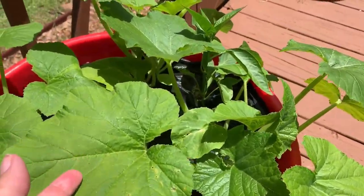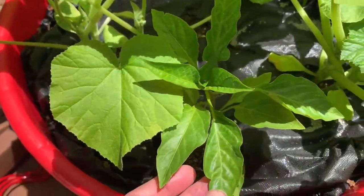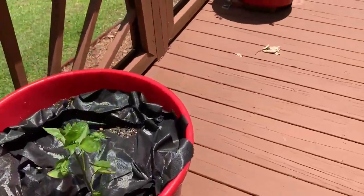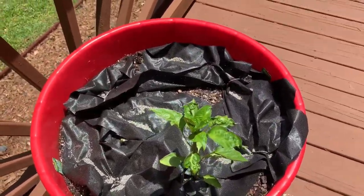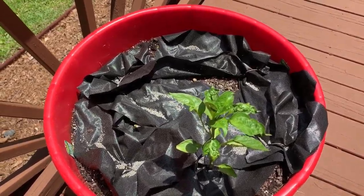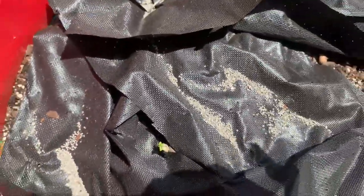She's got squash in this one and she also has pepper plants. This one was tomatoes, but unfortunately we have a chipmunk and squirrel problem — we're fixing to fix that with some nets this afternoon. There's her little tomato plant that she used to have, but it's coming back.